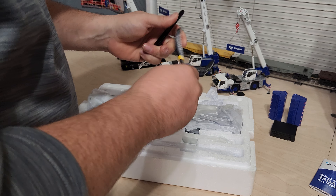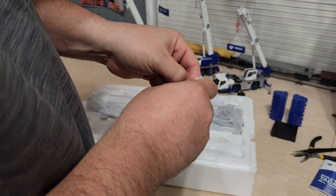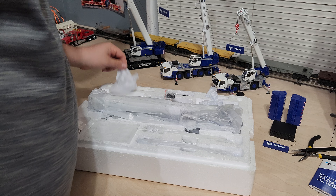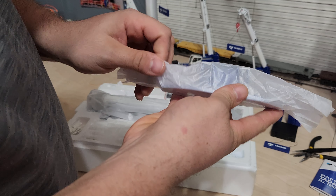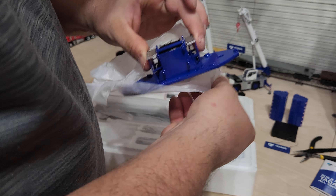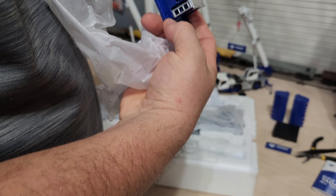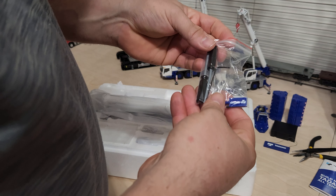Here's your pliers and your tweezers. Here's your name plate. Hang from the hook. Here's your base plate. There's a functioning roller on top. I wonder if they'll make a jib for this.